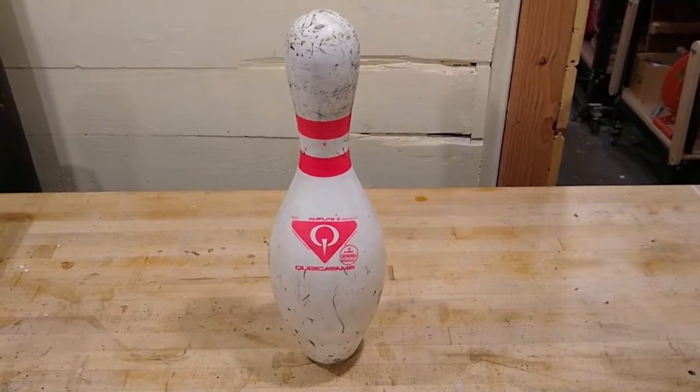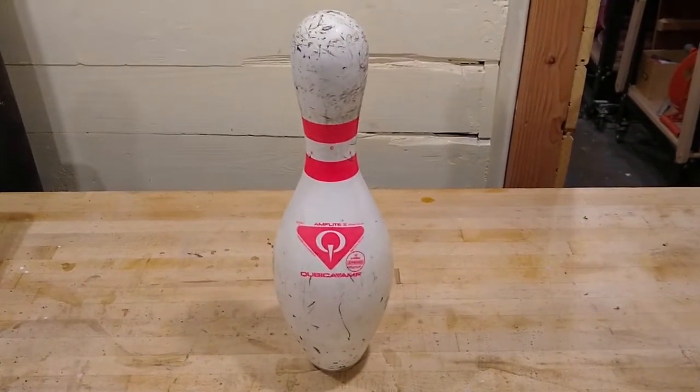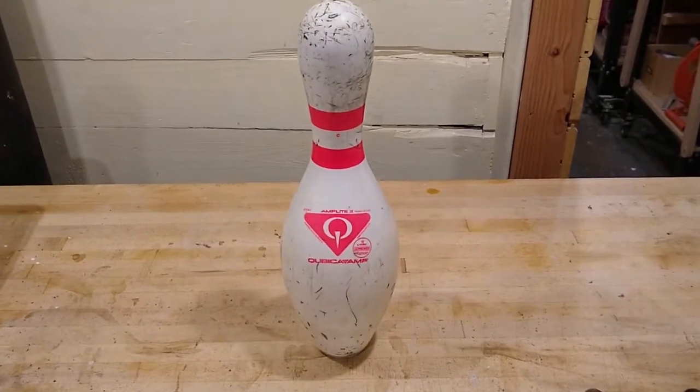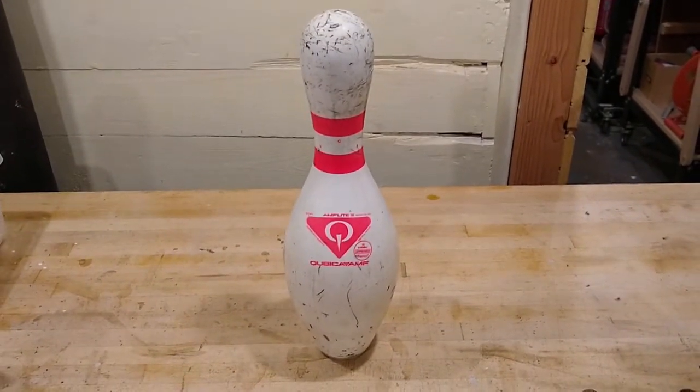So the million dollar question is, is it possible to break a bowling pin? The answer to that is yes. Why is it possible to break a bowling pin? The answer to that is because most bowling pins are made out of wood, and wood can be broken.